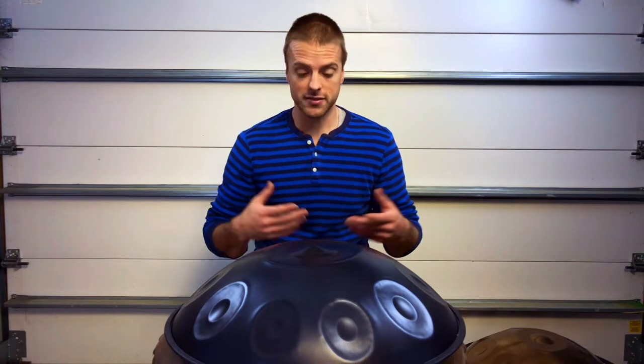Hey, what's up guys, my name is Marshall Daniels. I am the builder and tuner of Daniels Made Hand Pans. I've been a hand pan player for 10 years and a builder for close to five years. Most of that time I have spent learning how to build instruments made of nitrited steel, but over the last couple of years there's been a lot of interest shown among makers and players alike in a new material: stainless steel.